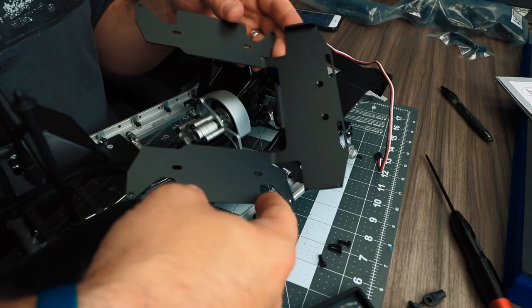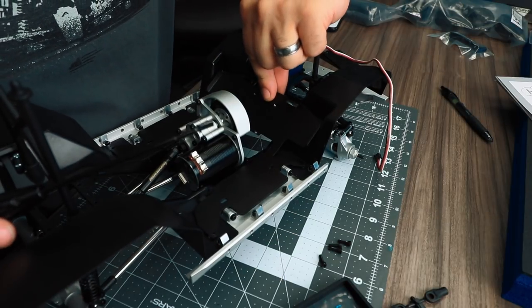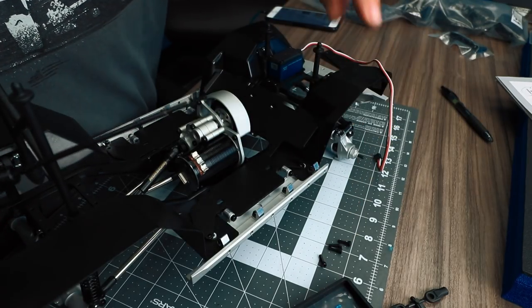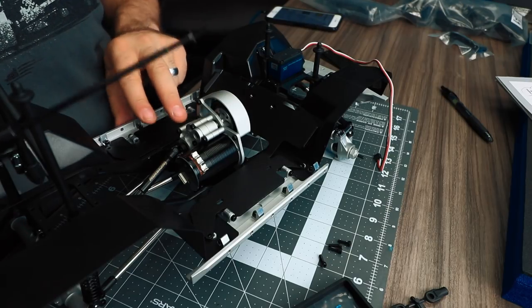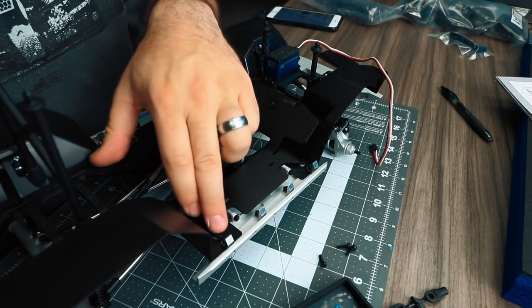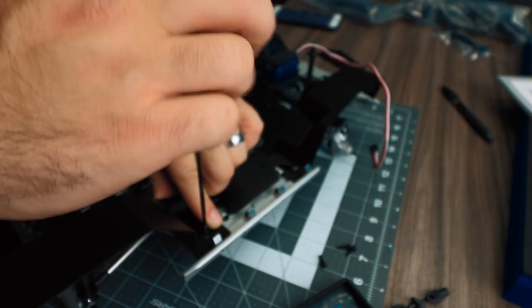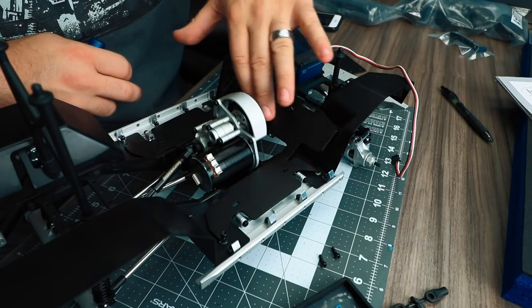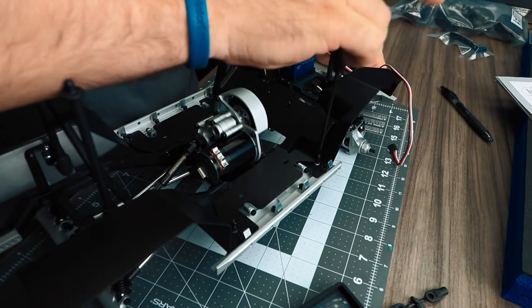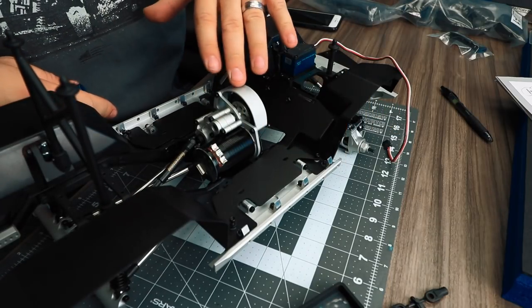Next, install the battery and electronics tray into the chassis. Start by attaching the electronics tray in the front with the two M3x10 flathead pieces of hardware included in the hardware bag — these will be the two longest flathead screws in that bag. Then loosely attach the four M3x10 screws that go around the outside of the battery and electronics tray. This is a stamped piece of aluminum that is bent, so get all hardware in place before tightening it down. Once all hardware is in place, go back in and tighten it all down.